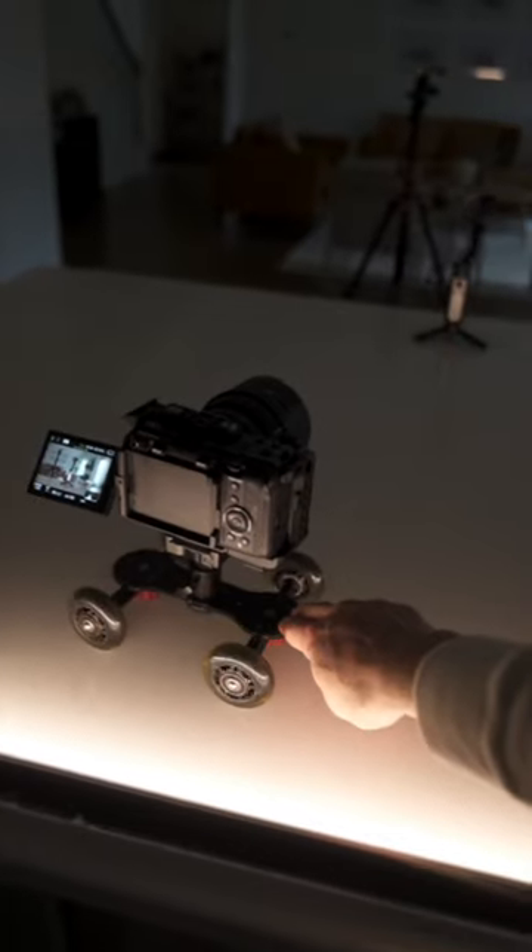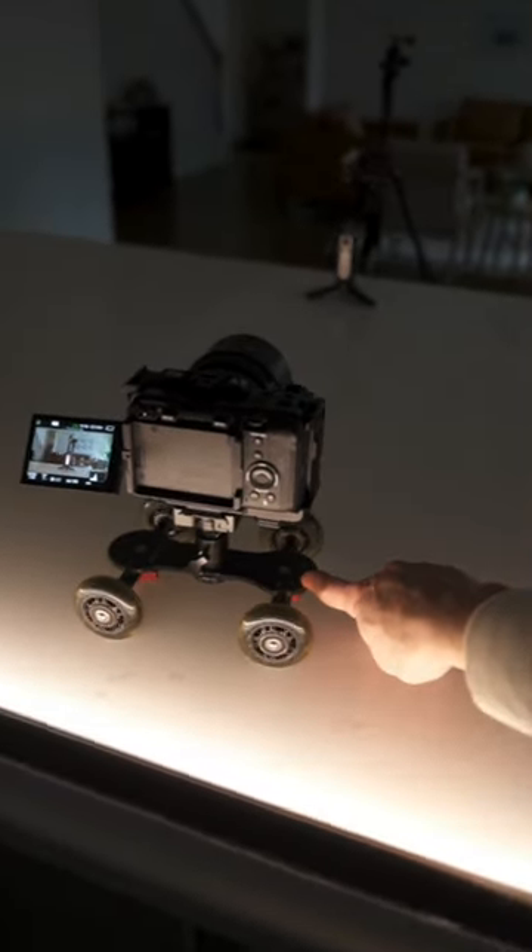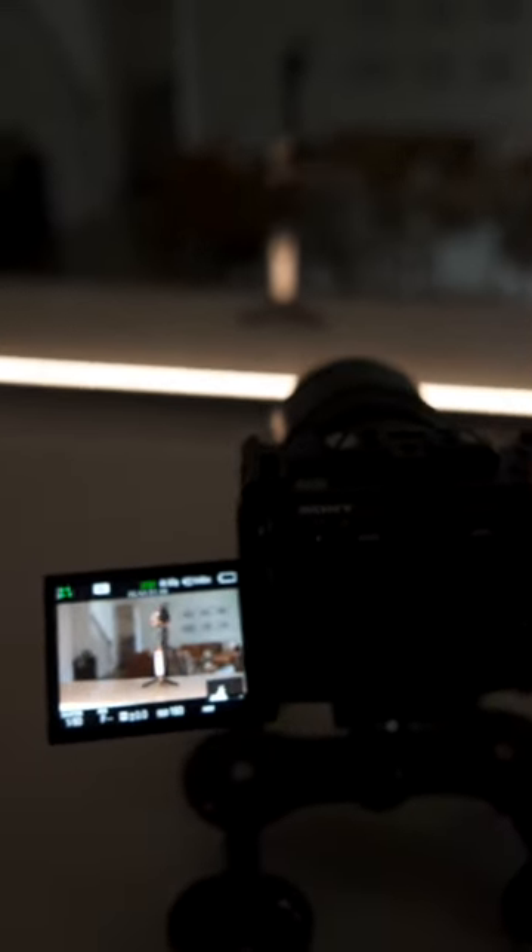I'm going to show you how I was able to create a quick and easy great-looking product shot using one of my favorite accessories, the table dolly. I'll be showcasing gimbals from the Hohem family and the first thing I did was found a wide open space that I could freely move the table dolly.